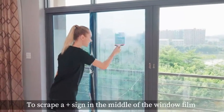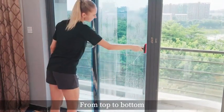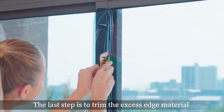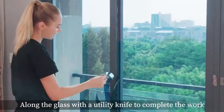Use a rubber scraper to scrape a plus sign in the middle of the window film from top to bottom. Be sure to wipe the water between the membrane and the glass forcefully and orderly. The last step is to trim the excess edge material along the glass with a utility knife to complete the work.